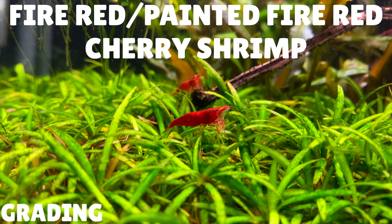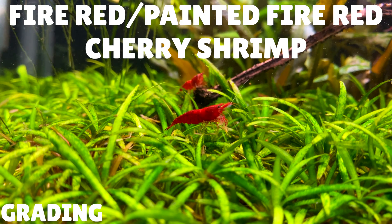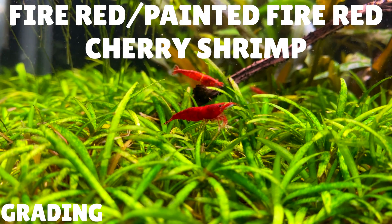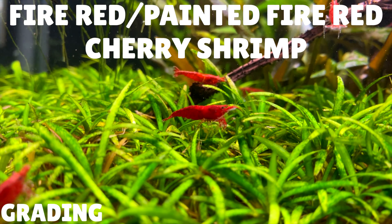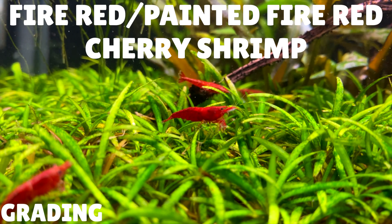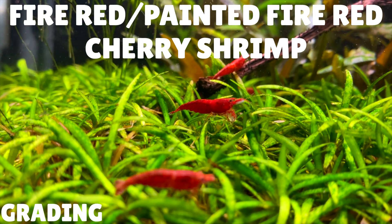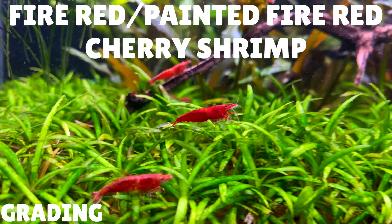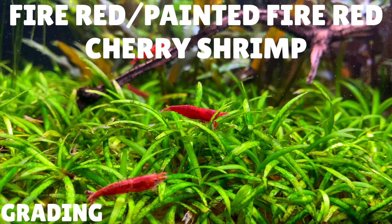One of the highest grades of cherry shrimp you can get is called a fire red cherry shrimp, or painted fire red cherry shrimp. These cherry shrimp have a really deep, vibrant red colouration on their body, and the red colouration will extend to their legs too. With a fire red cherry shrimp, it's very difficult to make out the saddle on the females because the red colouration makes the saddle opaque. With these being on the higher end of the grading system, you'll be paying a lot more — in the UK I've seen prices around £4 to £6 per shrimp, roughly $5 to $8.